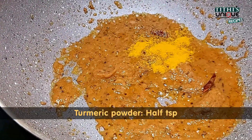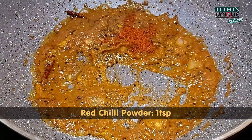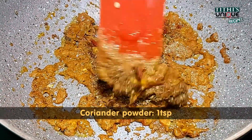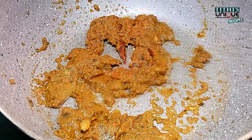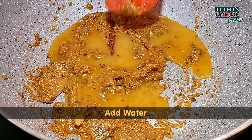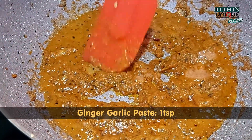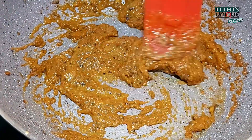Then we need turmeric powder. After that we need dry red chili powder, and we cook for 1 to 2 minutes. Then we need coriander powder. Then we add ginger garlic paste — but we don't use too much ginger garlic paste so we don't get an overpowering flavor from it.